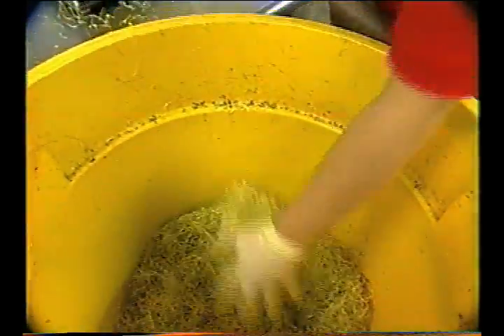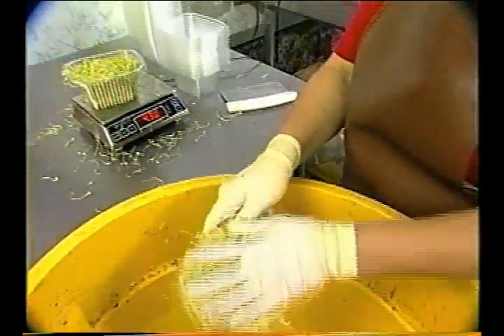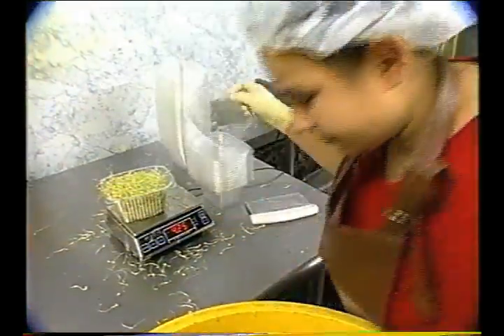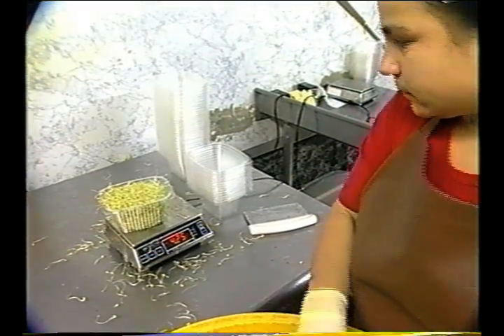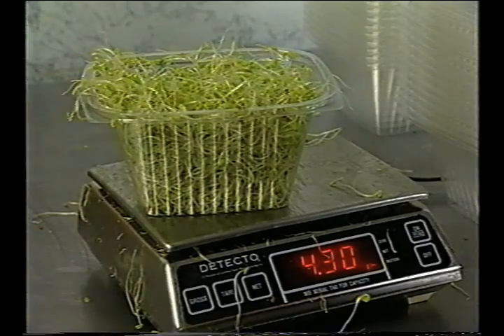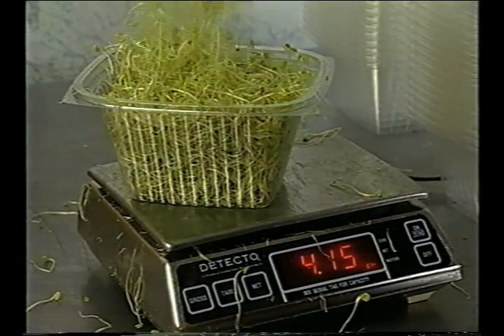Single-use gloves are frequently used to avoid direct hand contact, but gloves may create a false sense of security for food handlers. Dirty gloves, like dirty hands, can contaminate products. Single-use gloves should never be washed; they should always be thrown away when they need to be changed. An employee should put on fresh gloves only after thoroughly washing their hands.